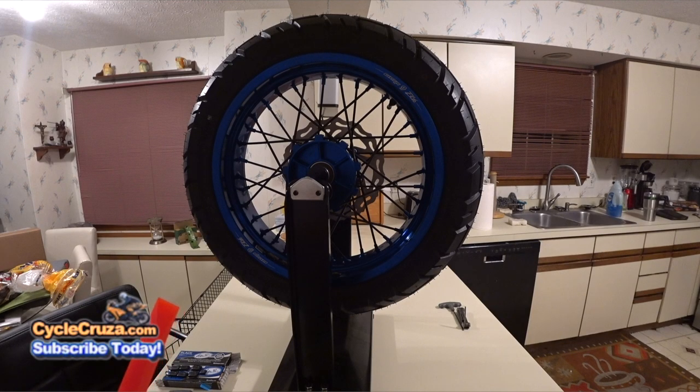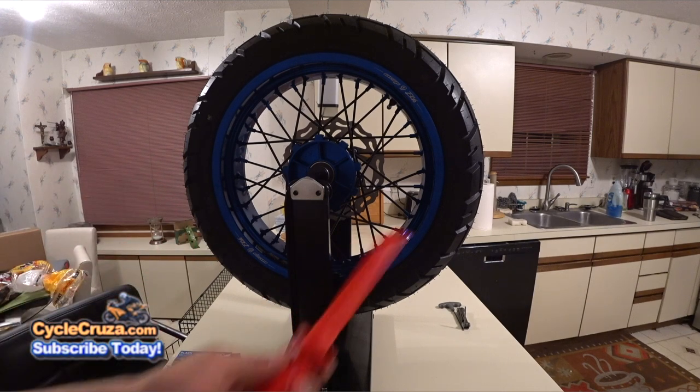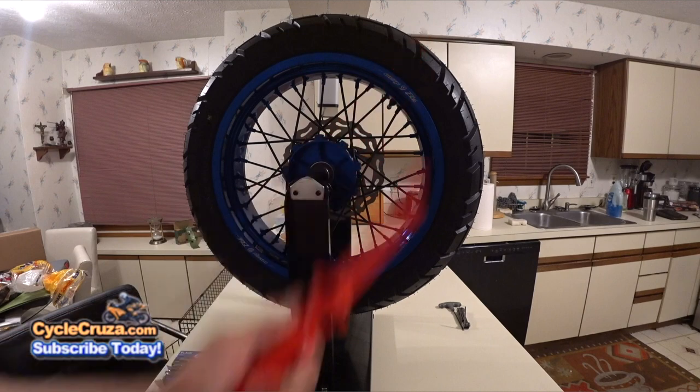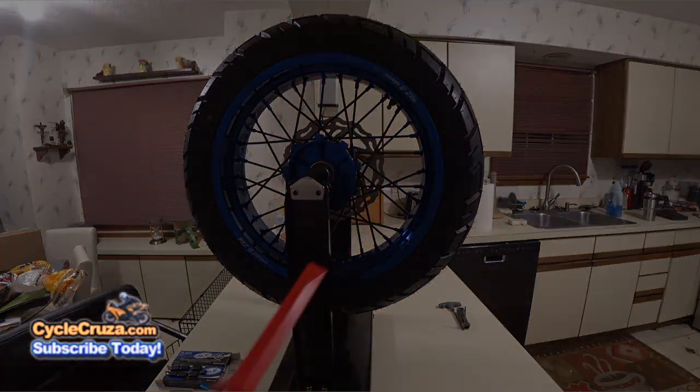Now let me show you how easy it is to balance the wheels. Before you balance the wheel you want to make sure to take off any existing wheel weights — use this tool here to scrape them off. I'll include a link to get this tool in the description.